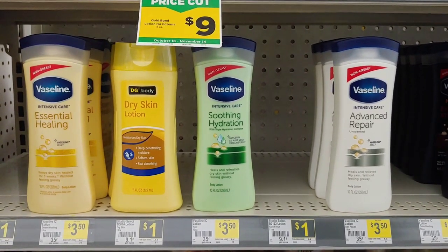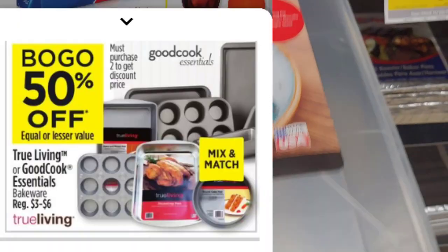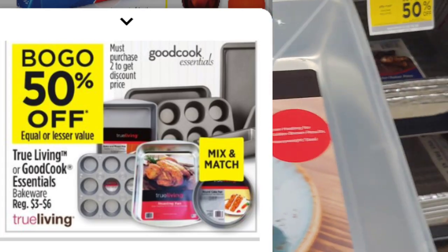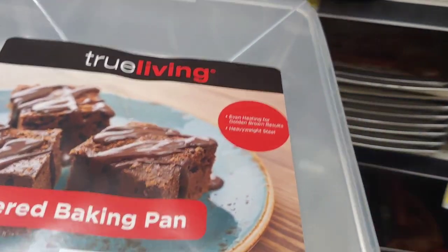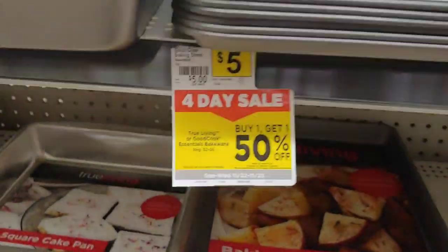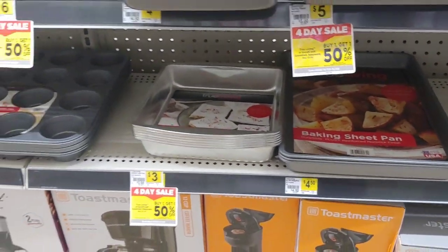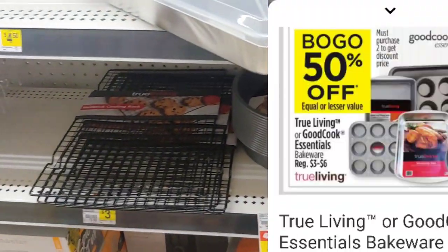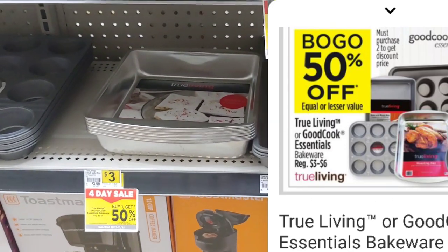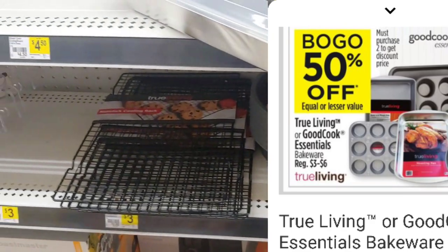Let's move over to the Bakeware. I saw that they started a sale of buy one and get one 50% off. I'm going to pick some up for my daughter since she lives next door and is always coming around to use my baking pans. This one is $5, and I'm going to get her a cookie sheet — that's $5 as well, but it should be half price with that sale. So I'm looking at paying $2.50 for one and $5 for the other. This is part of the four-day sale and will end on Wednesday.